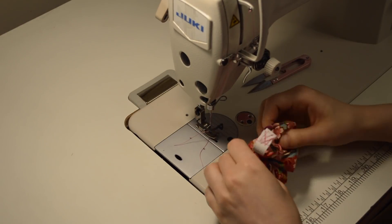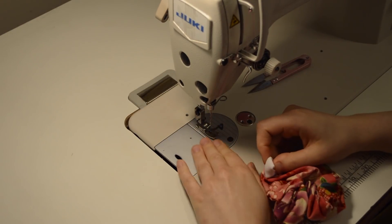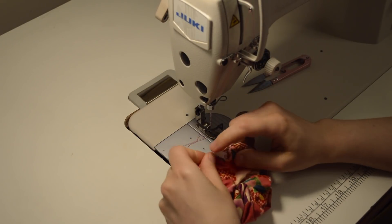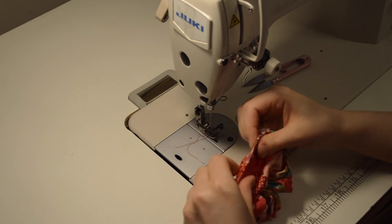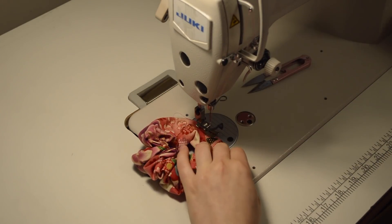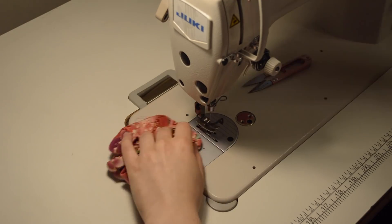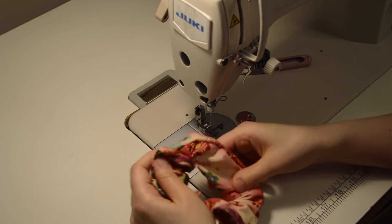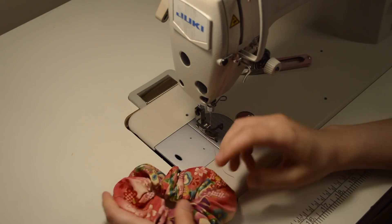Pull this inside, put the elastic inside, and now this hole here we're going to close it off. Here I just adjust the ruffles — and finished!